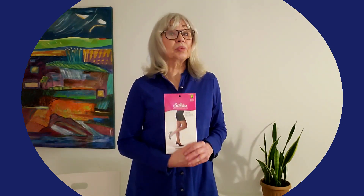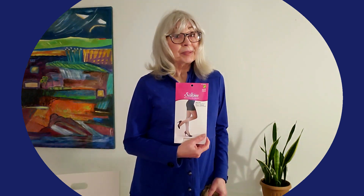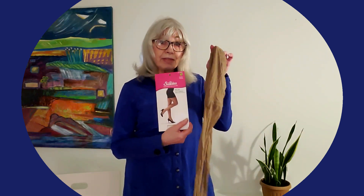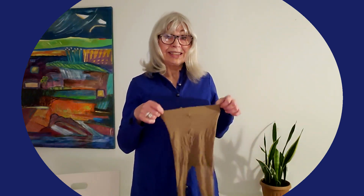But this doesn't say 'one size fits all' — it just says 'one size.' And it's not misleading. You can't say this is misleading advertising, because what's inside the package actually is one size, and this is the size that it is.